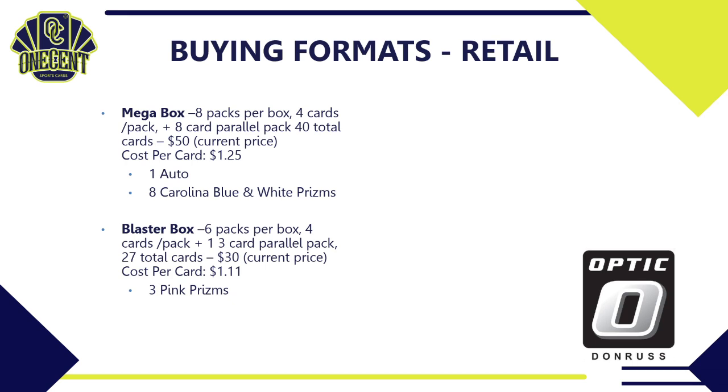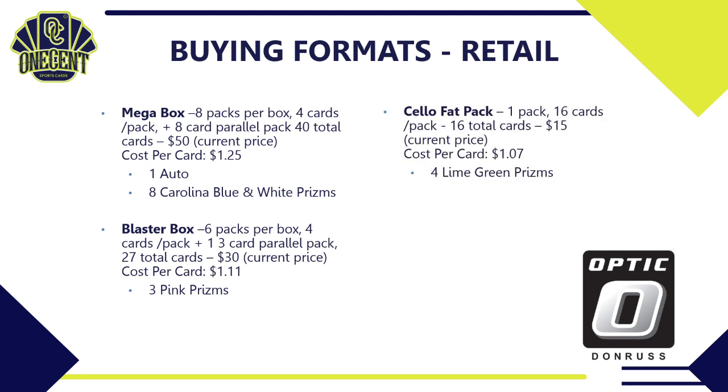The blaster box is 6 packs, 4 cards per pack, plus a 3-card parallel pack — 27 total cards. The price increases this year to $30, so $1.11 per card, and you're guaranteed 3 pink prisms. The fat pack also returns — 1 pack of 16 cards, probably around $15, so $1.07 per card, and you're guaranteed 4 lime green prisms.